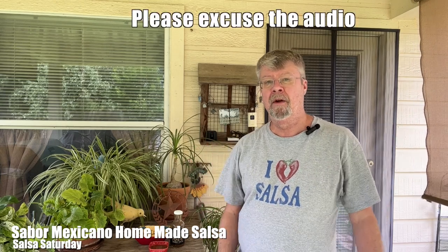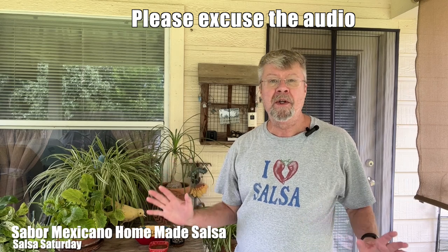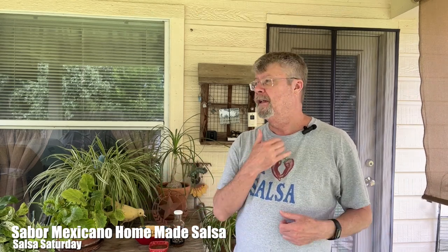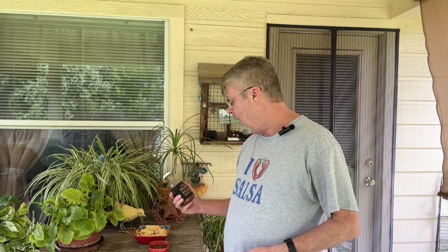Hey folks, welcome to another Salsa Saturday — the cicadas are noisy as heck. I hope this mic doesn't pick them up too much. I have a new salsa from SaborMexicano.com. This is their medium, homemade, chunky salsa. How can you go wrong with homemade? It says chunky and it says medium, so we'll see.